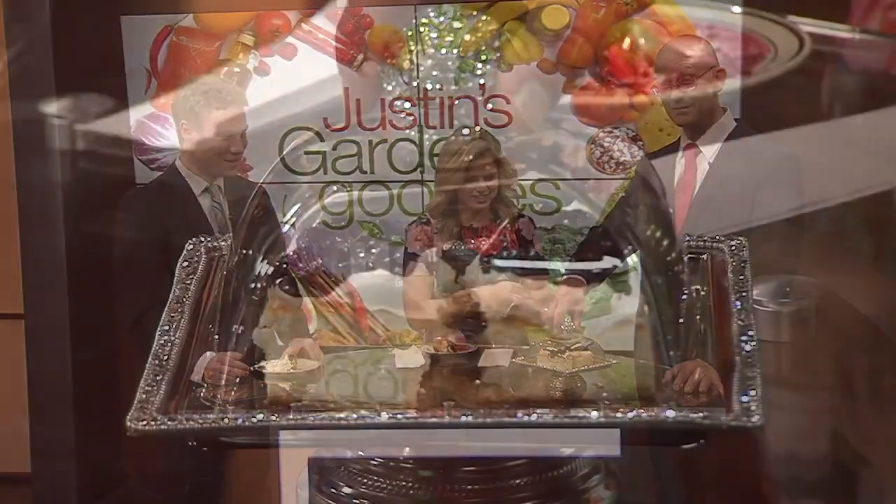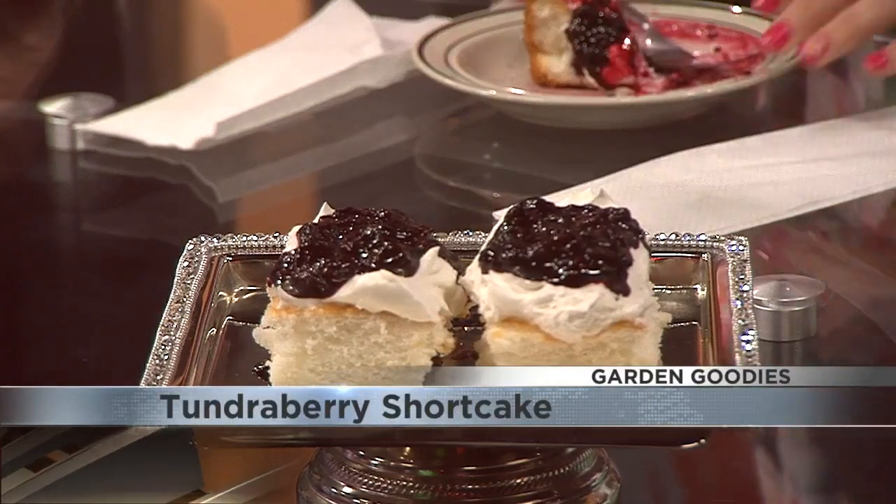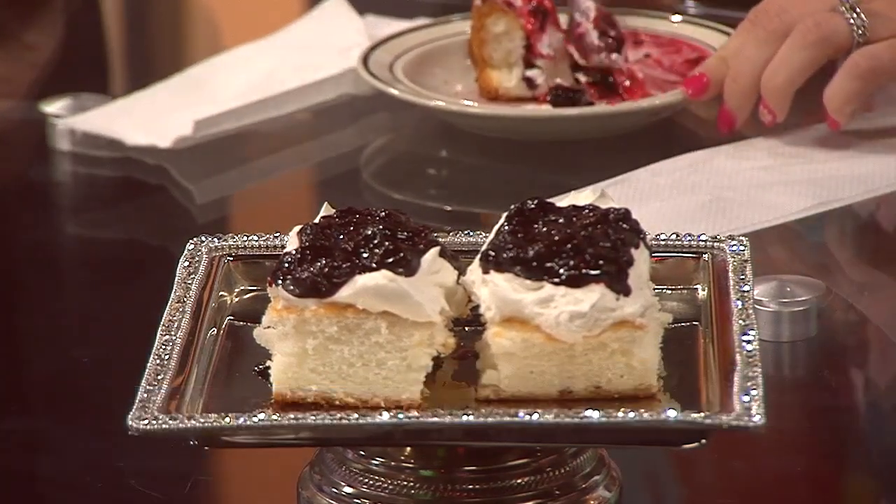And this morning I made — let's go for the reveal here. It's beautiful. Tundraberry shortcake! Look at that. I'm really sorry that you guys all have to watch this and not get to eat it, because let me just tell you, my tummy is happy.